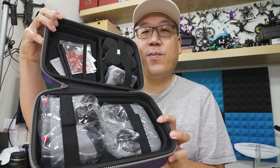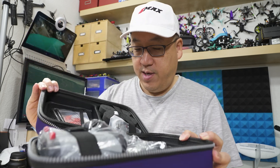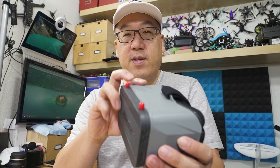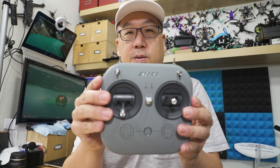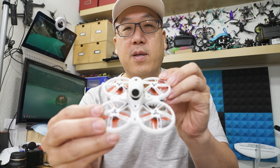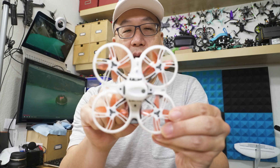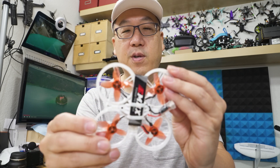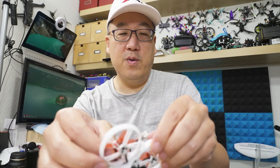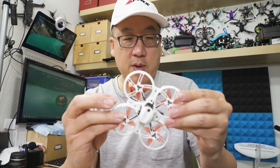Here's the case opened up. I haven't actually looked at any of this stuff yet — you're looking at it at the same time I am. Everything's still covered in plastic. Pulling the plastic off, here are the goggles, and here is the new controller. Here is the new Tiny Hawk 3. Looks like it's a more traditional square X design, not a stretched X. It is still inverted, and these look like the 40mm propellers as usual. There's a 450mAh battery in the bottom, and it looks like you only get one battery.